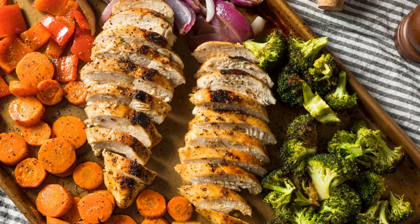So, gather your ingredients, preheat your oven, and get ready to indulge in this keto sheet pan salmon with asparagus and grainy mustard sauce. It's a delightful and nourishing dish that will surely become a favorite in your keto recipe collection. Enjoy!